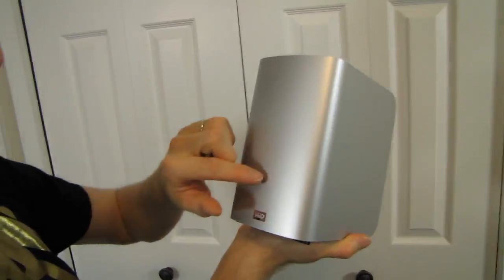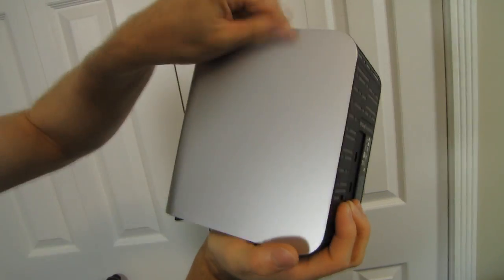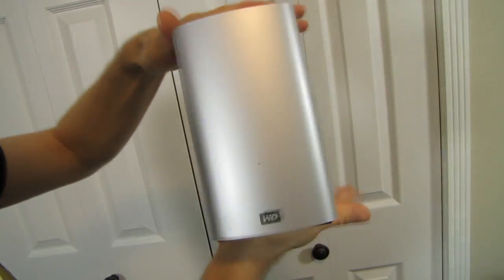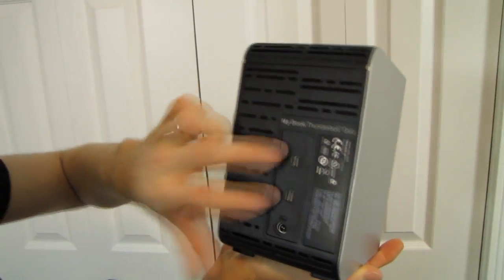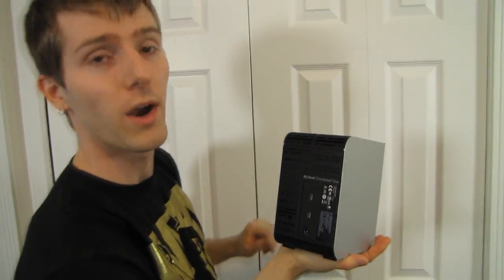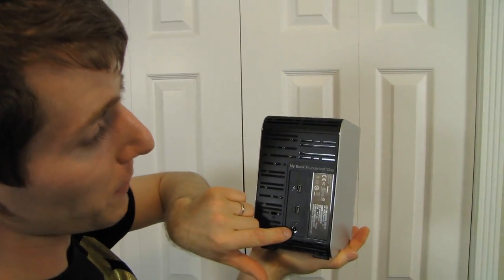The unit itself is pretty plain. You've got your activity LED and your WD logo on the front. On the back you find the business end — there are two Thunderbolt ports so you can use it as a pass-through if you have multiple storage devices or other Thunderbolt devices. Or if you have a DisplayPort display you want to pass through to — that's why it has two ports, for the daisy chaining functionality of Thunderbolt. There's also a power input.